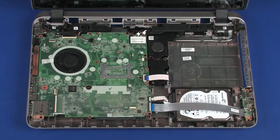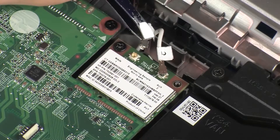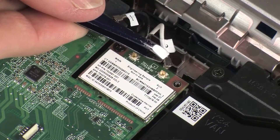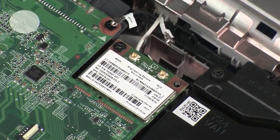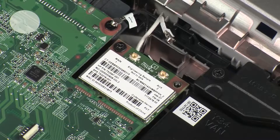Removal. Make careful note of which wireless antenna cable is connected to each terminal on the wireless module for later replacement. Carefully disconnect the wireless antenna cables from the wireless module by grasping the connectors with a small pair of needle-nose pliers or tweezers. Caution: Use care when disconnecting the wireless antenna cables from the wireless module. Damaged cables or connectors can degrade notebook performance.